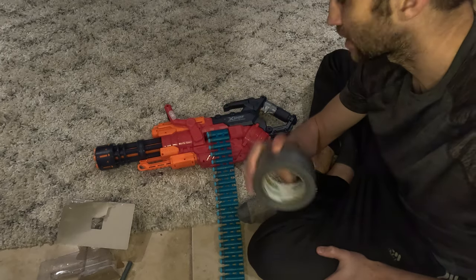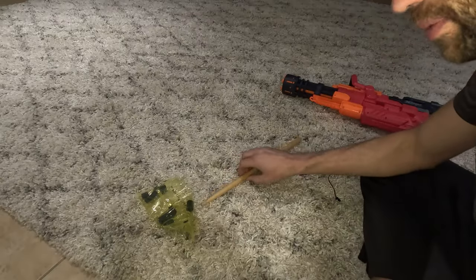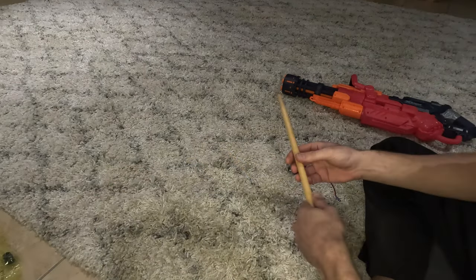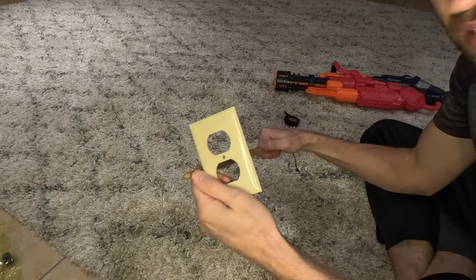That's one whole part down. There are only like three parts, so this project's clearly going to— okay. So I did my normal scavenging thing. I was looking at pieces like this and this, and eventually I decided this drumstick and this outlet protector are the key to success.